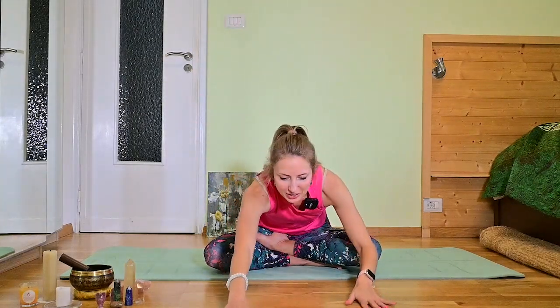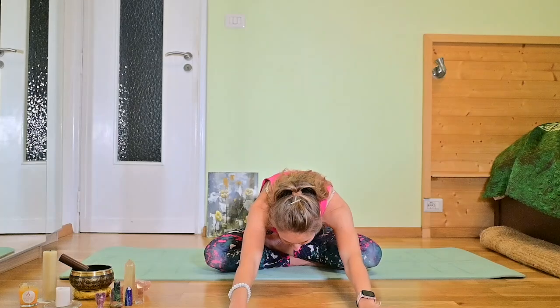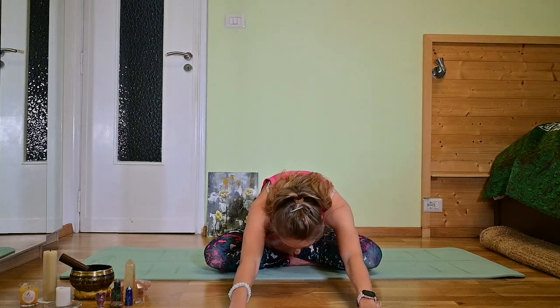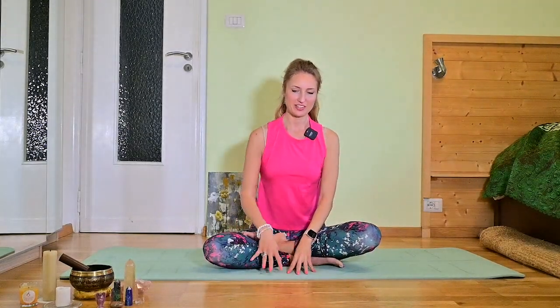Inhale both arms to the top and exhale. Go into the forward fold. Outstretch your spine completely. Good. Inhale, come back. You can help with your hands if this is easier.